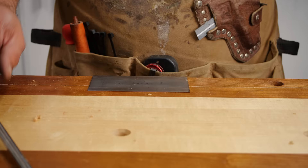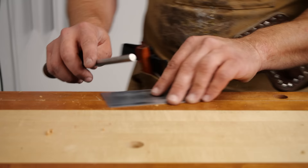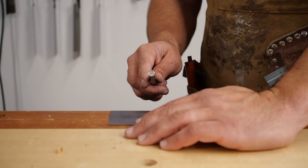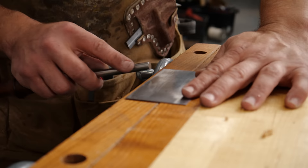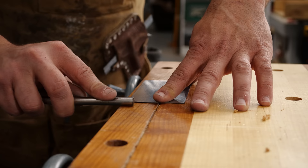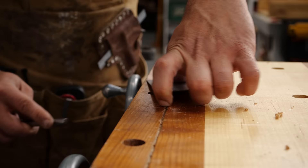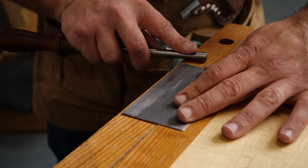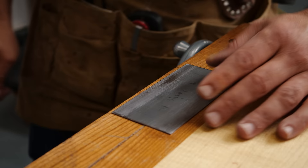We've gotten our card scraper square and now we go to step two — pulling those edges up. People say between 5 and 15 degrees on a burnisher; I think about 5 degrees. If you put it on the edge of your bench and hold it at about that angle, you want to use kind of the same pressure you'd use to push an elevator button — some pressure, but not a lot. I put it about an eighth of an inch from the edge of my bench, hold it at about 5 degrees, and go 10 times on each side.